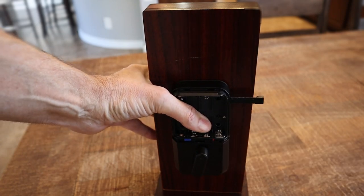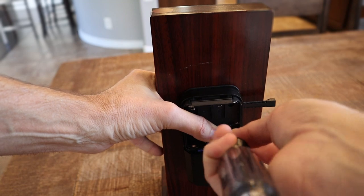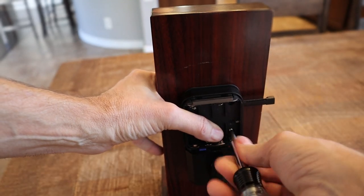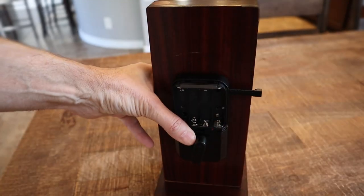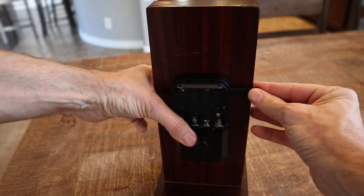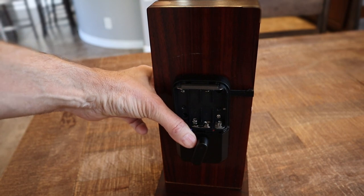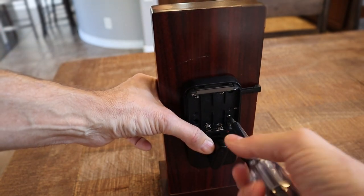I'm just going to put this first screw in loose, and I'll show you why in just a second. Once you tighten this down, this piece is hard to slide back and forth. So before you tighten it down, go ahead and make it flush with your door, just like that. Then you can tighten this down — tightening down is going to hold that so it doesn't shift for you.